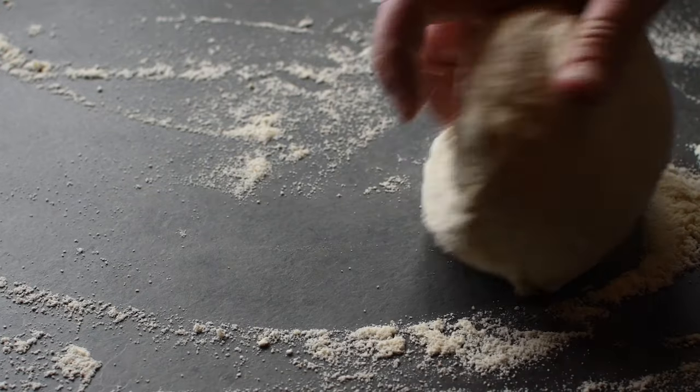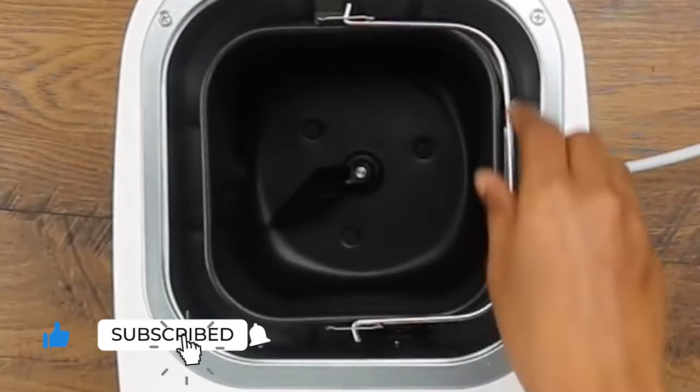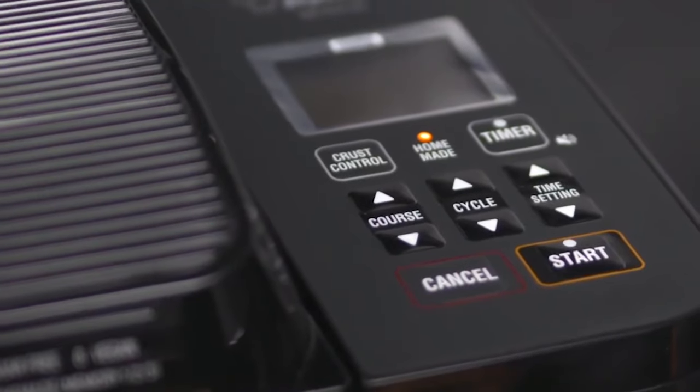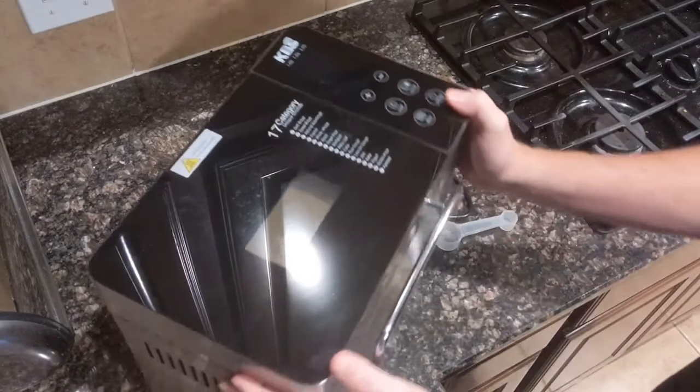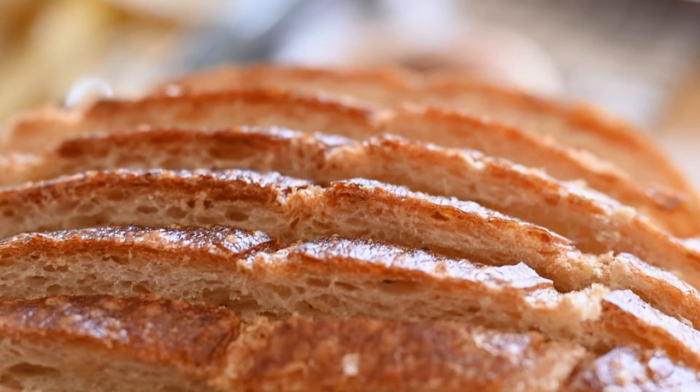Making bread at home doesn't have to be long periods of kneading, proofing, and waiting. The best bread makers can turn the tricky process of making bread into a set-and-forget recipe. Bread machines mix, knead, proof, and bake your loaf of bread all on their own. All you have to do is dump the ingredients into the mixing pan and the bread maker does the rest.